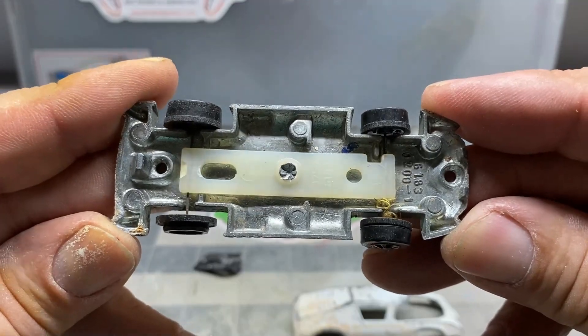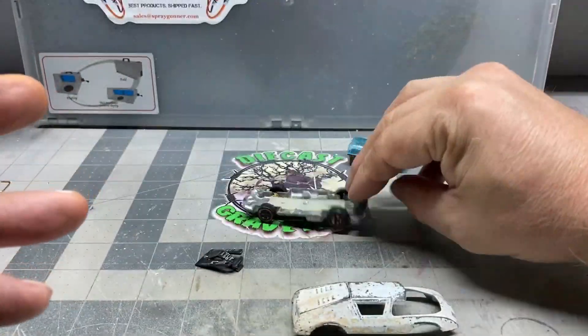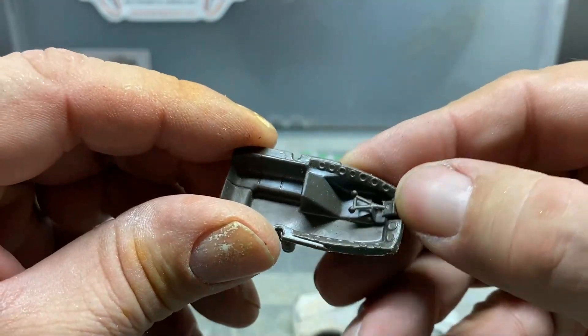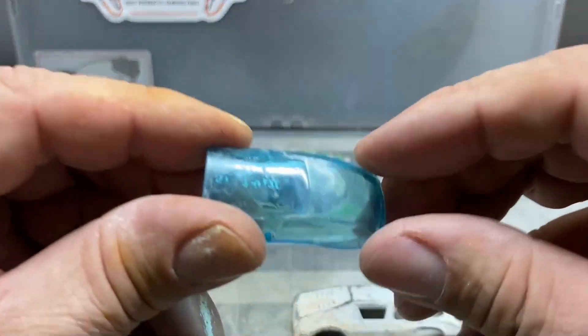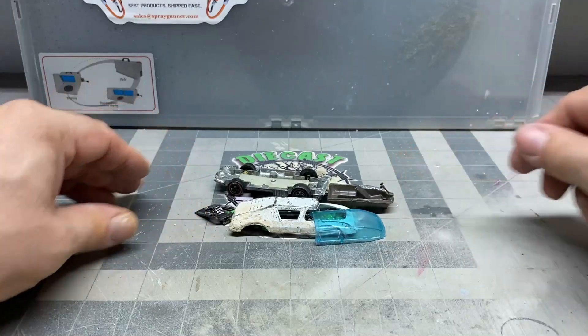The base isn't too bad, but it's pretty oxidized on the outside. We've got to take that sticker off there. Here's the windshield and the interior. We've got another windshield and interior from another car too. I've got a white interior that I'm thinking of using, but we'll see how it goes. This definitely needs to be sanded down and dipped in the Pledge Revive or the Gauzy.